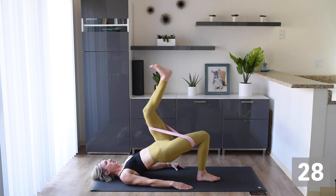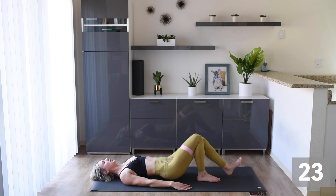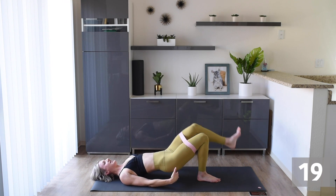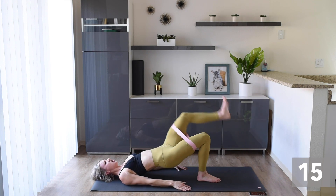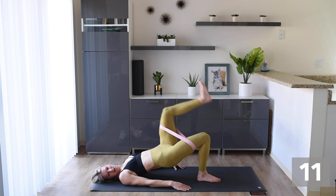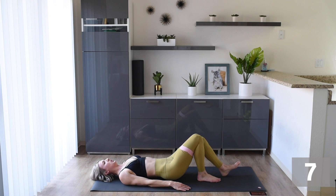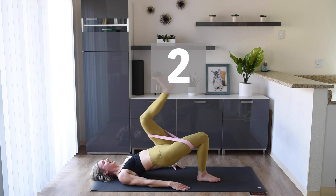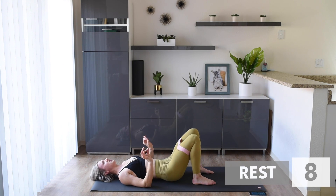Here we go — other leg, same thing. Make sure you're breathing. Really think about thrusting those hips up and then driving that knee to your chest. You can do it! Okay, take a little breather here.